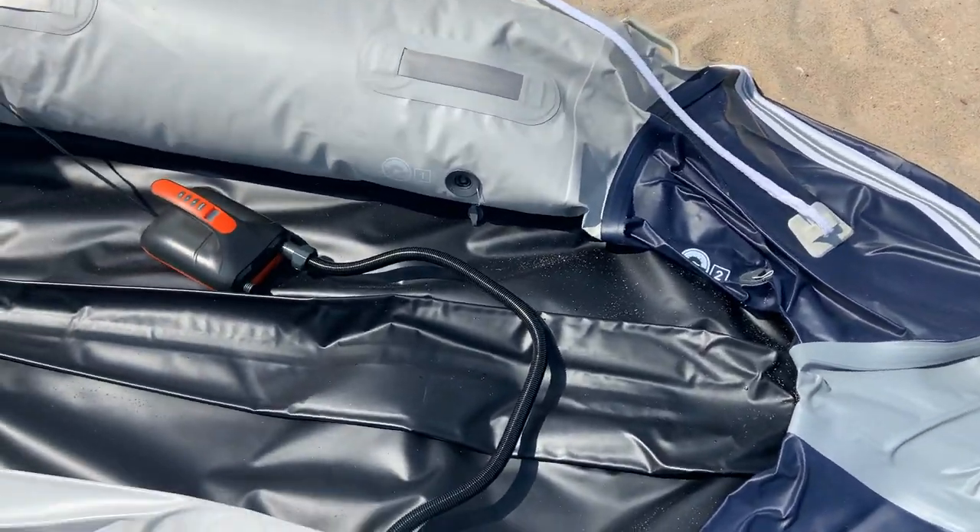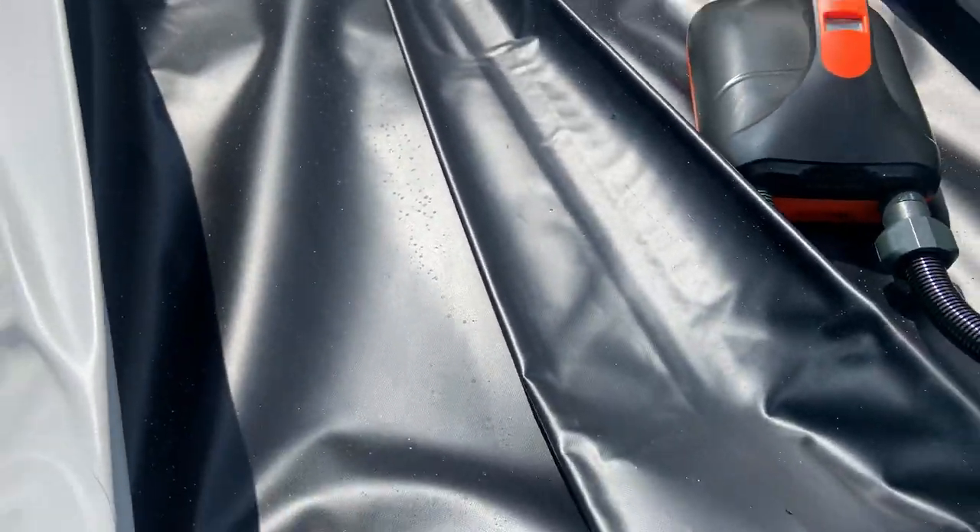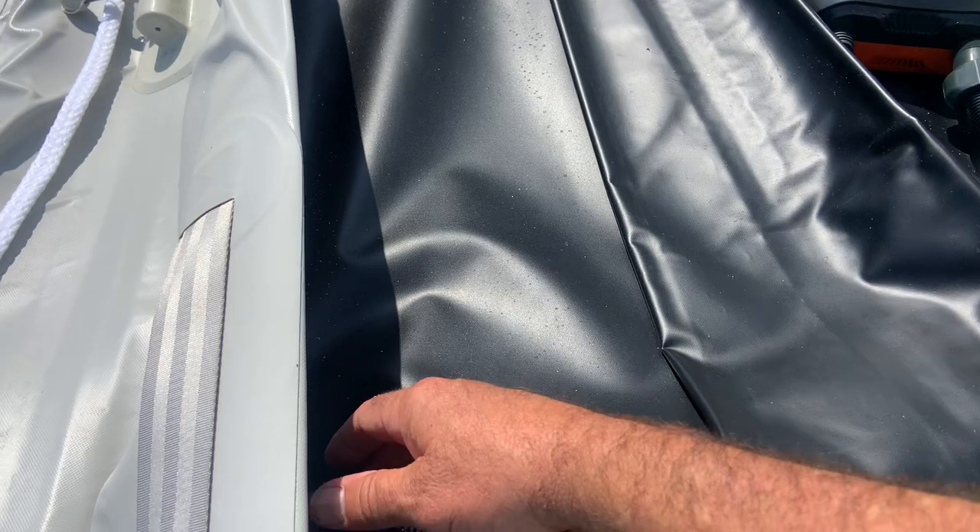It took a minute to deflate this thing, a couple of minutes. But look, I was able to deflate this middle thing. It's actually concave. I love this pump.